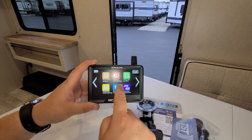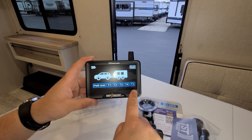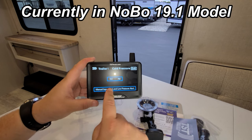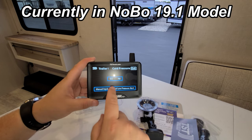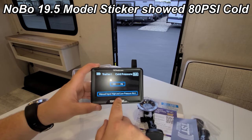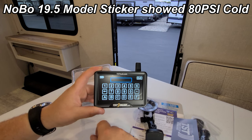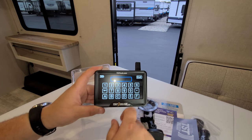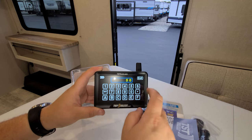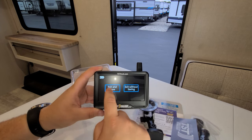Coming into the tire pressure alert settings, this system does up to five trailers with up to six tires per trailer. This particular camper's tire sticker showed 50 PSI cold. When you unbox it, you need to come in and set the pressure because it starts at zero — type in the pressure from your camper's sticker, then exit and save.